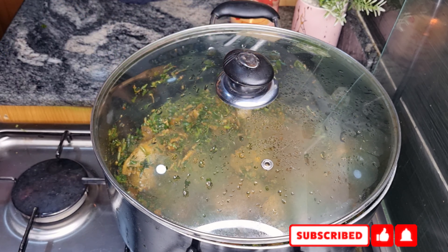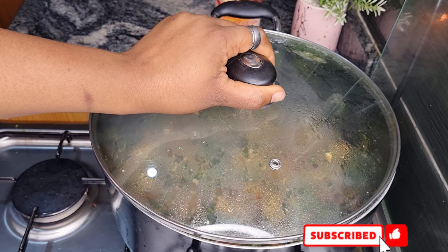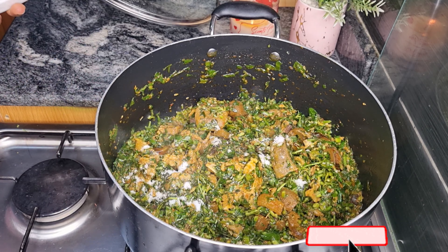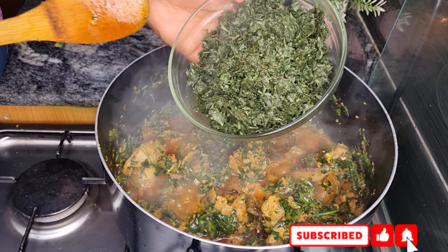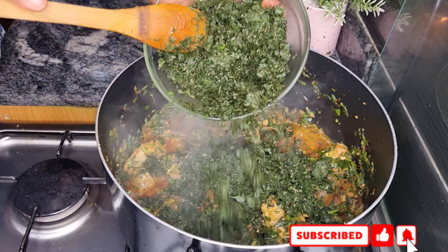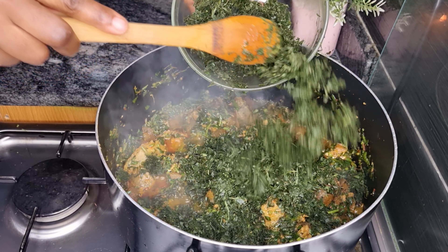I'm going to allow that to simmer for a bit, then add salt and seasoning. I skipped the seasoning part because my meat is already well seasoned, so I just added salt. I'm going to go ahead and add my pounded afang — afang leaves, also called okazi in the eastern parts.